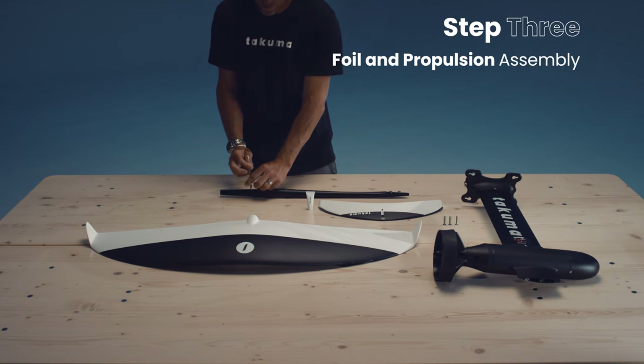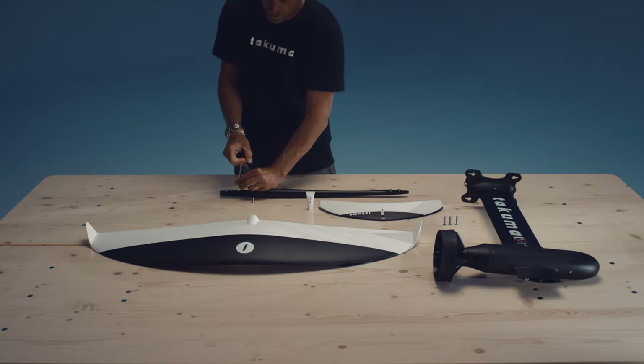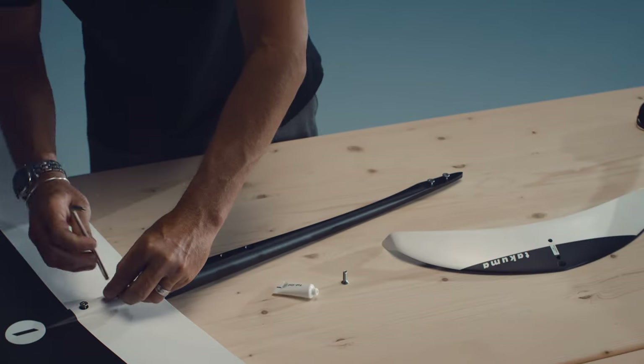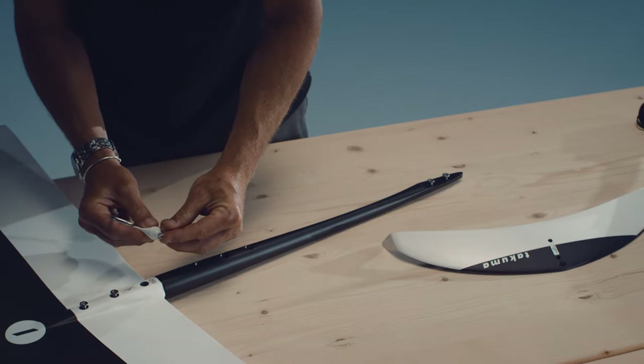Front Wing. Unscrew the M6 18mm screws from the front of the fuselage and then carefully mount the front wing. Apply a thin layer of Tefgel on the screws before inserting them and then close tightly.